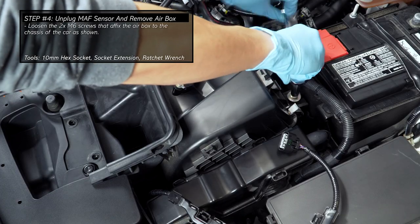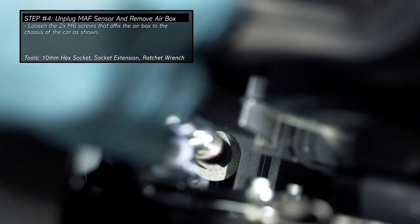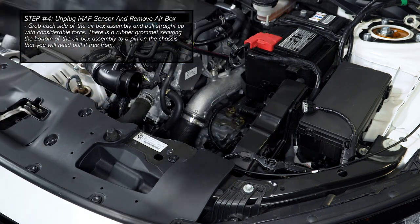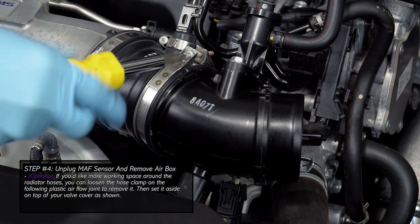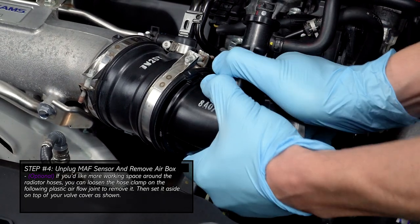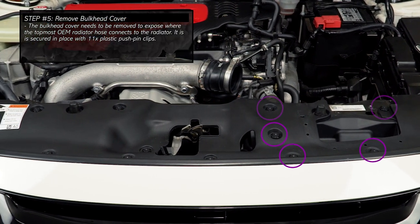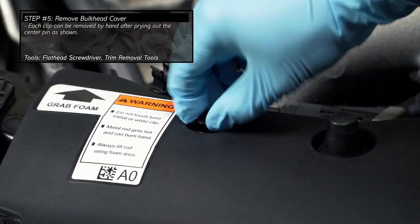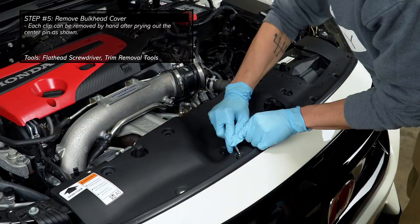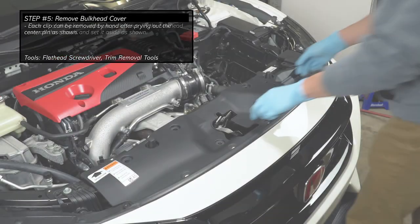Next, we must loosen two screws that affix the airbox to the chassis of the car as shown. Once the screws are loosened, firmly grab the airbox assembly and pull straight upward. There is a rubber grommet on the bottom of the airbox assembly that needs to slide off of a metal pin on the chassis. For more working space around the radiator hoses, the following airflow joint can also be removed by first loosening the hose clamp next to it, then pull the joint free and set it on top of the engine cover. The next part to remove is the bulkhead cover, which is secured onto the chassis by plastic push clips. Each clip can be removed by hand after prying out the center pin. Once all of the plastic clips are pulled out, lift the bulkhead cover off of the chassis and set it aside.